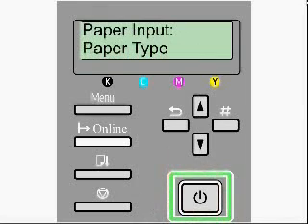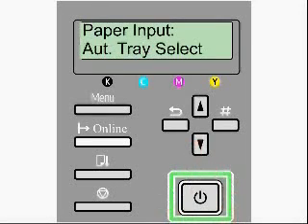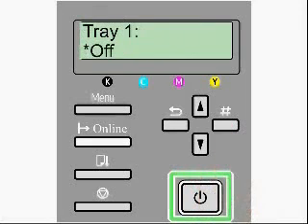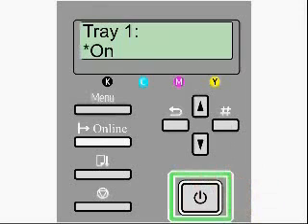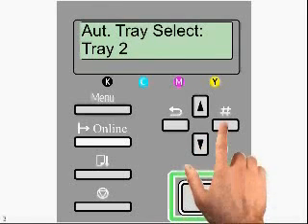Once you have this configured on all three paper sources, you want to escape back to paper input, paper type, and arrow down to auto tray select. We need to make sure the auto tray select feature is enabled for all paper sources. First select tray one. If it comes up with off with an asterisk, you want to arrow down to on and hit the enter key. We see the asterisk letting us know that it is on for this particular tray. Arrow down to tray two and follow the same procedures for each paper source.